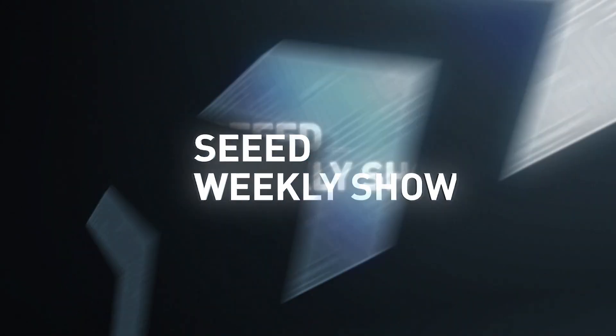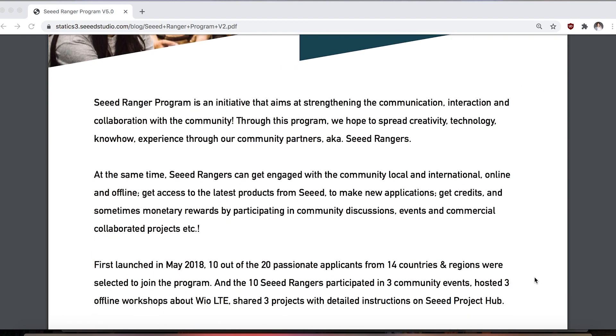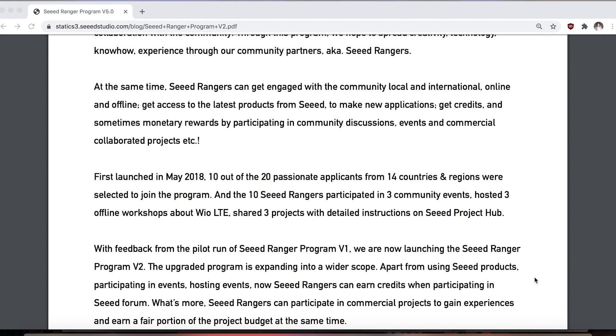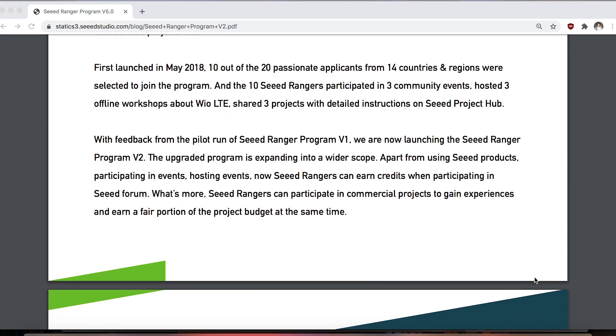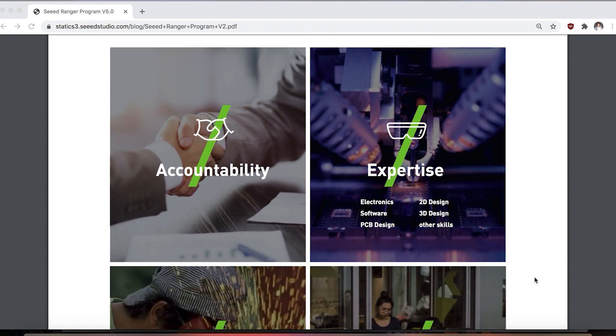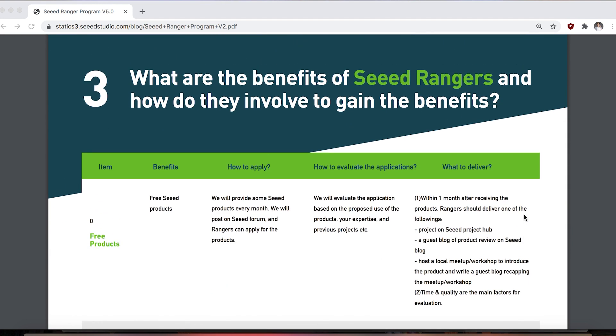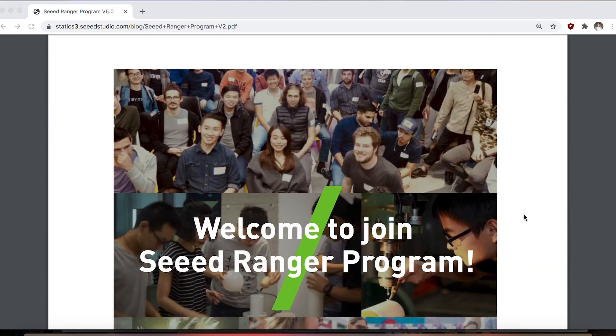That's all about these CANBUS modules. We have CANBUS for Arduino, CANBUS for Raspberry Pi, and CANBUS for computers. Now I'd like to introduce our SeaRanger program. SeaRanger is a global community where we want to collaborate with experienced developers and engineers who have a passion for sharing and community building. We'd like to call to action for all advocates and makers to apply for the program. Have you received any demos or projects from the Rangers? That's a really good question — we have received some really good demo ideas, and there is one applicant who has already submitted his project, which is really cool, and we'd like to share it with all of you.